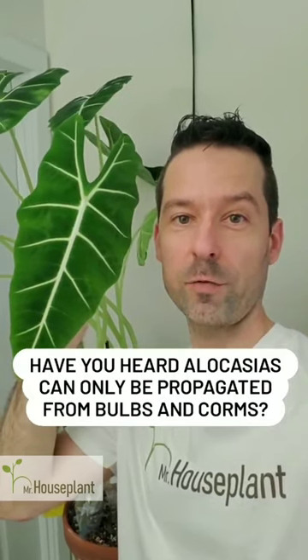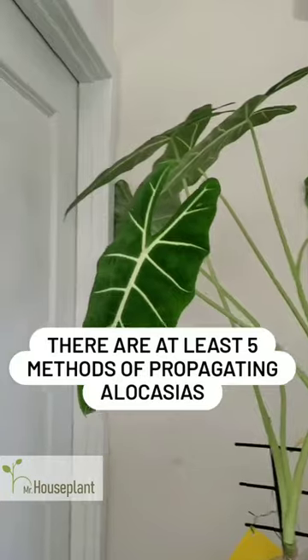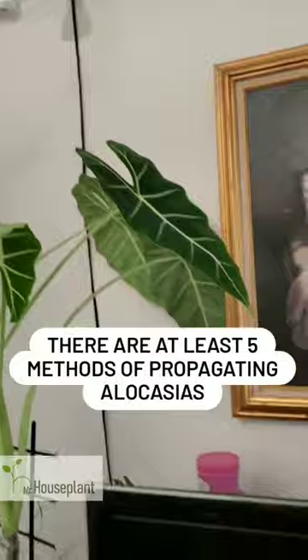Have you heard Alocasias can only be propagated from bulbs or corms? Wrong! There are at least five methods of propagating Alocasias.